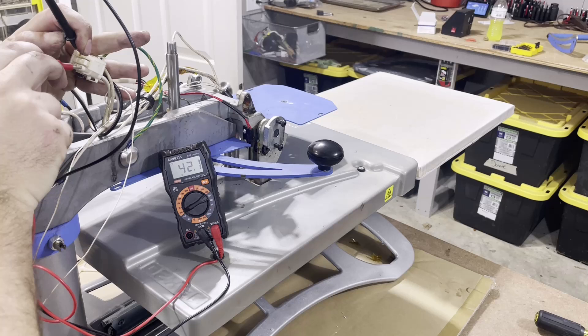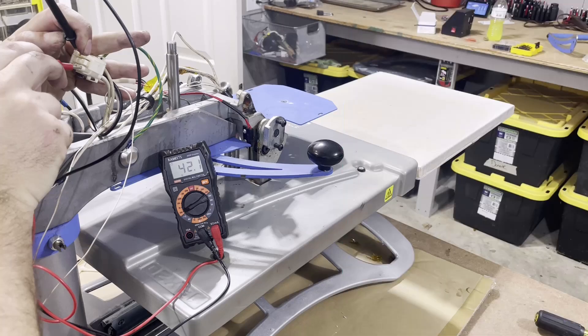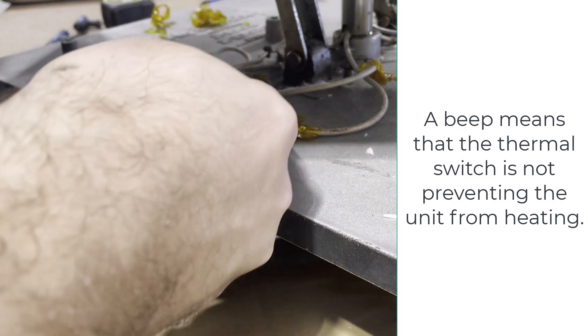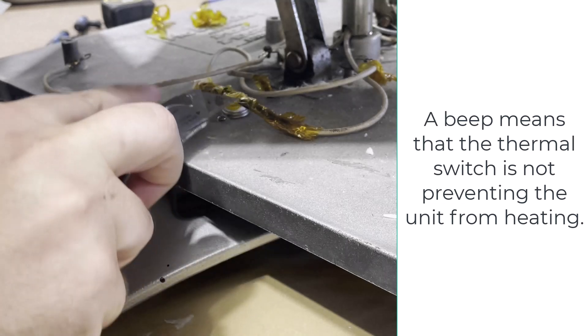With the meter set to ohms and both probes going into the holes with the two insulated wires, I'm reading 42 ohms, which tells me there is a complete circuit — electricity goes from one wire down through the heating element, up through the heating cutoff switch, and back up to the other wire. To test the thermal switch specifically, scrape away enough insulation to get your meter probes on it, set it to beep, and if you get a beep, it works.